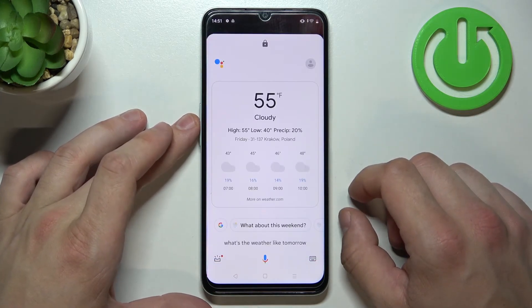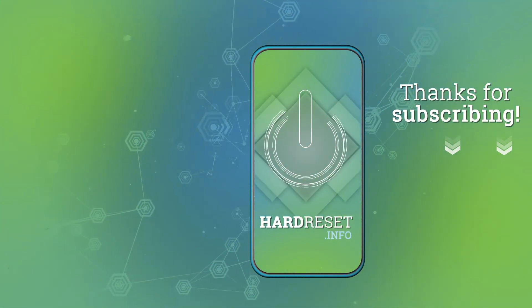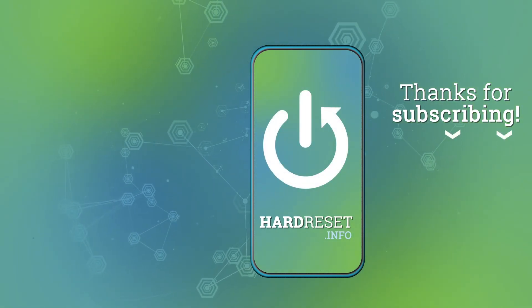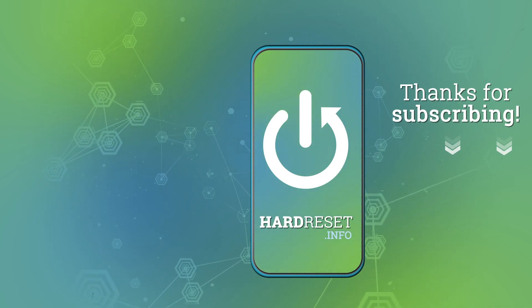If you find this video helpful, please leave a like, comment and subscribe.